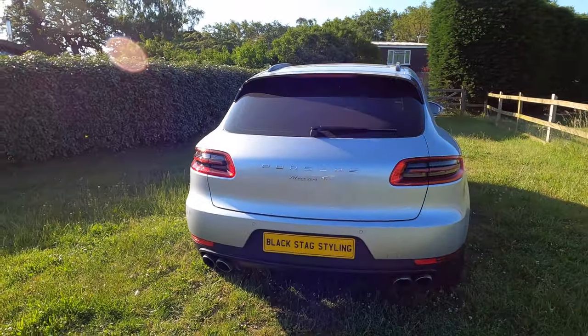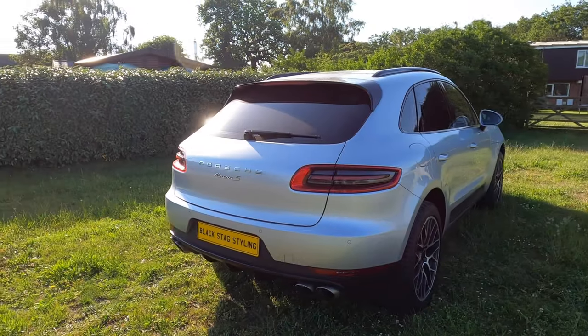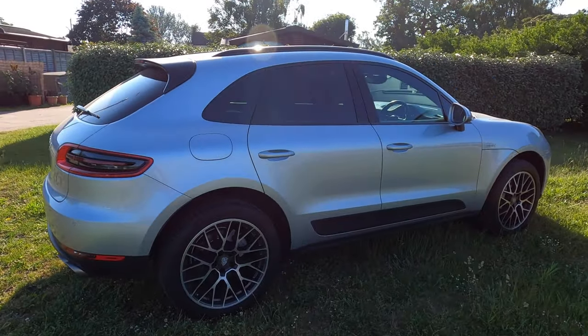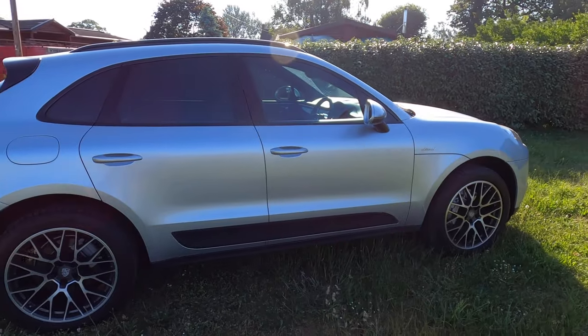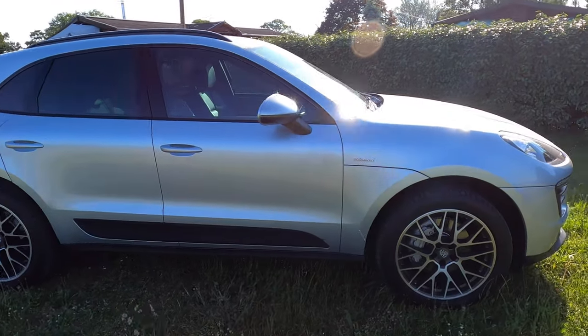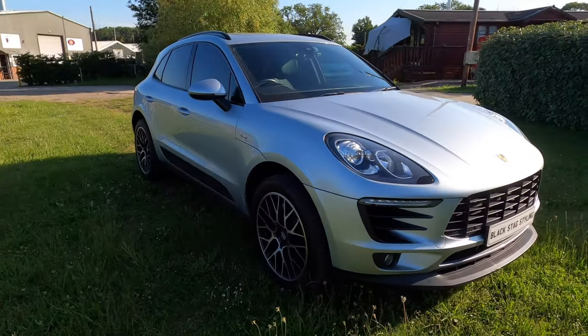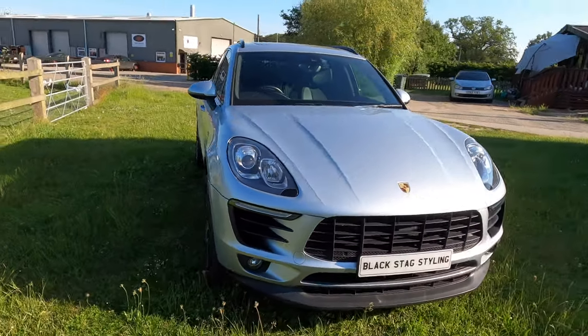We're also going to be doing the brake calipers in red and the hubs in black, with new black decals on the calipers. We've also got new alloy wheels — 22 inch gloss black alloy wheels — to go on the vehicle. They're going to look really cool and add that extra sporty touch. On the inside of the vehicle, maybe a little bit of hydro dipping as well — probably a forged carbon finish, which should look really smart.